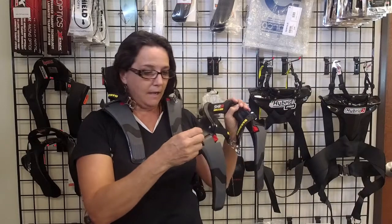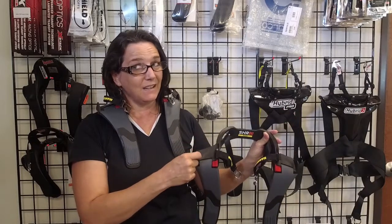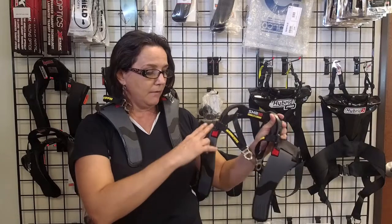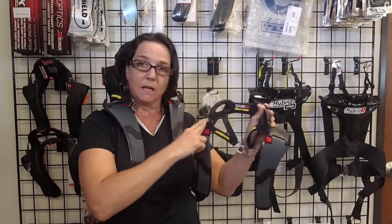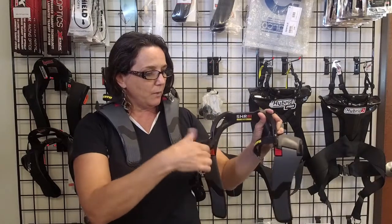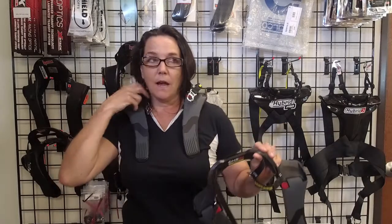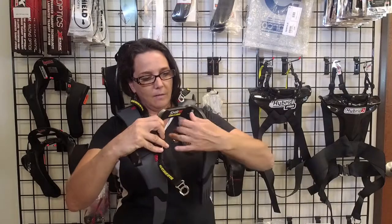It also has a very high retaining area which helps in a secondary impact — which none of us would ever want to experience — but if that two-inch belt was here and you got hit and it jostled around, it's not going to go anywhere on a secondary impact. It also comes with the sliding twist anchor tether system, which does allow movement of the head for comfort.